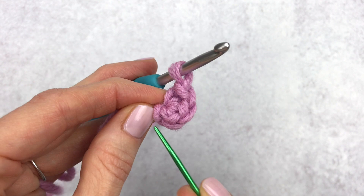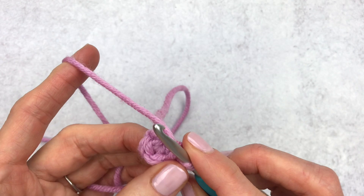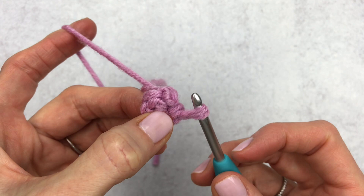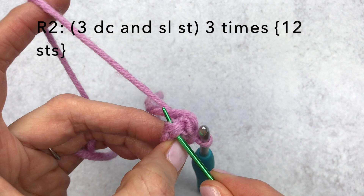This little blob here is just that chain stitch that got us started, so we can ignore that. Since we are starting with three stitches it can be a little tricky. When you begin that first stitch you feel like you're pulling, so make sure that your yarn is taut against your hook and just insert your hook into that stitch. For this flower we are going to make three double crochet and then a slip stitch into this first stitch.